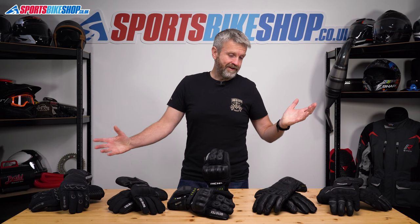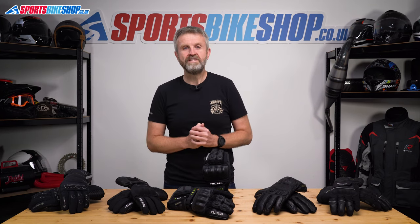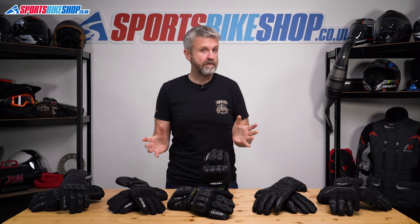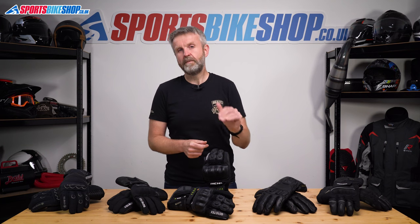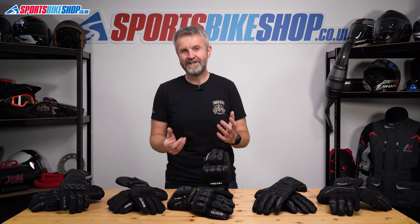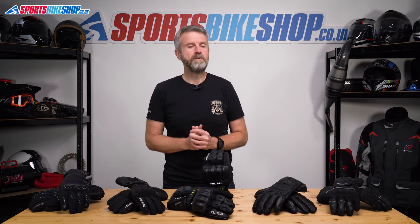So these are the best rated winter gloves according to our customers as we head into winter 2022. Remember we've got videos about winter gloves for £50 or less and also for £100 or less, and links to those will be popping up very soon. I hope this has helped you narrow down your choices for keeping your hands warm this winter, but if you have anything to ask or to add then please pop a comment below.